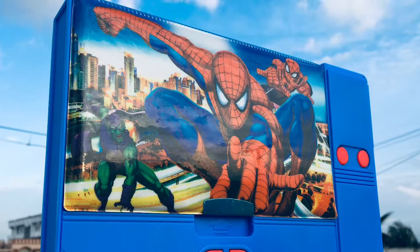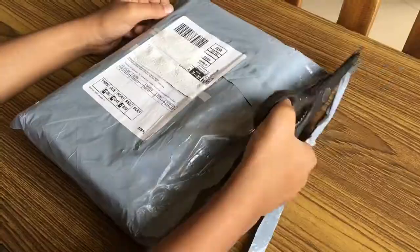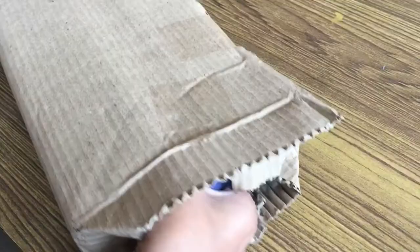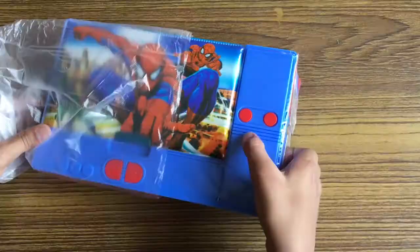Hello everyone. This video is all about unboxing my new pencil case and I'm super excited. Let's start unboxing. Ta-da! This is my pencil box. The colors are so bright and eye-catching. The case has permanent print all over.